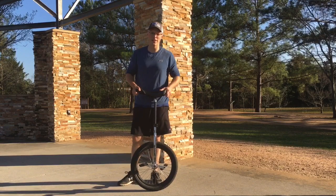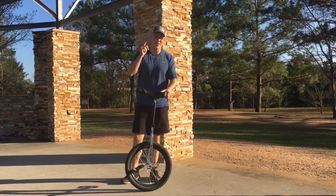Those are some tips about learning the unicycle. My name is Adam Winrich — good luck.